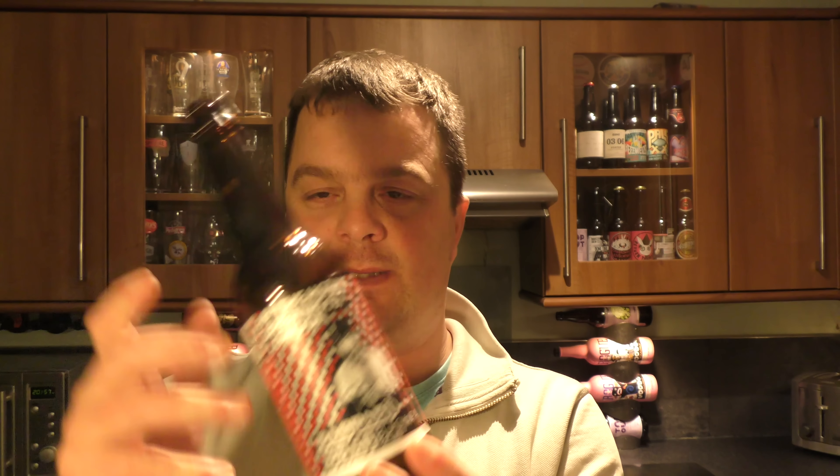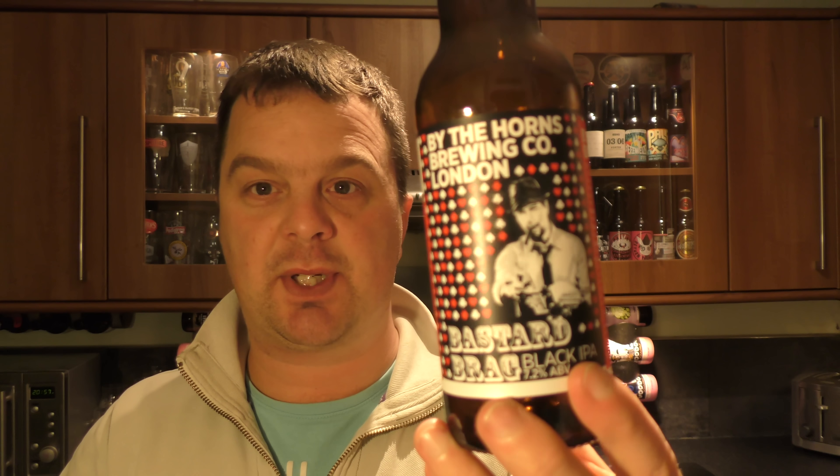I'm really not liking it at all. It's a very poor 3 out of 10 from Real Old Craft Beer. Maybe back to the drawing board — maybe change the hops, maybe add less or more roasted malt. I'll leave it up to you guys to work it out at By The Horns Brewing Company.